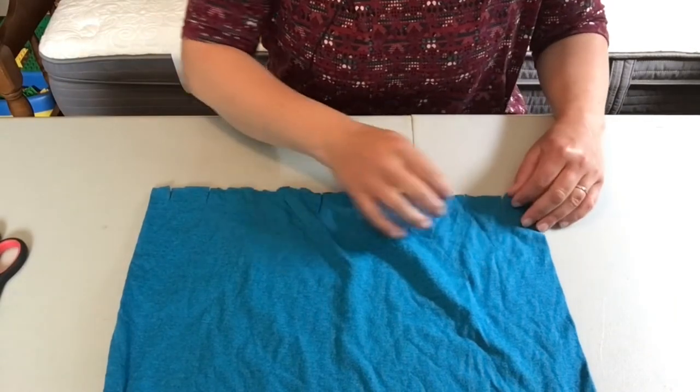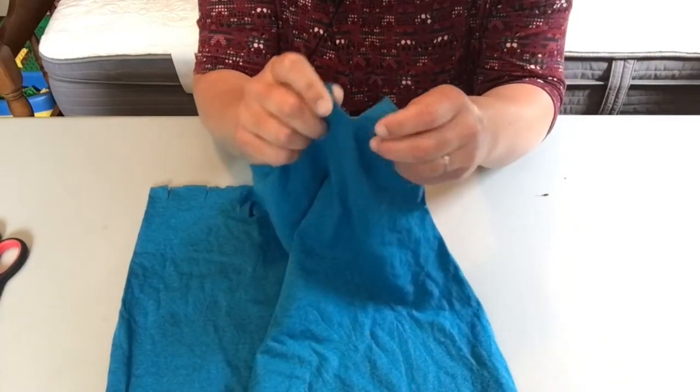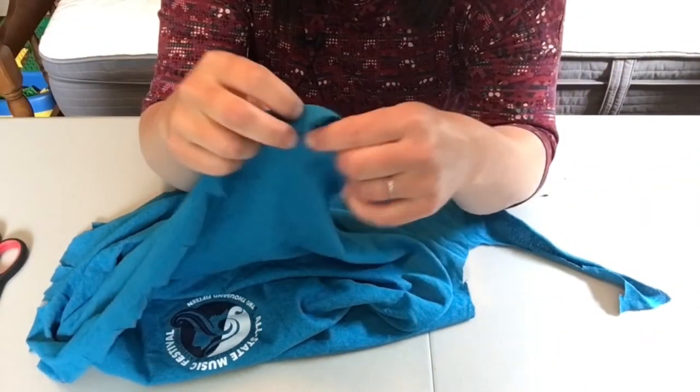Then you'll simply start ripping the shirt by holding either side of the slit and pulling. You'll do that all the way across for all of your slits.